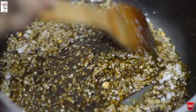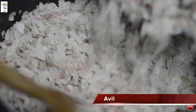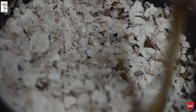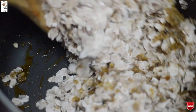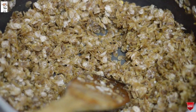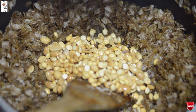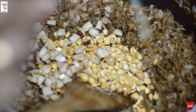Mix the dough in its way, add it to your plate, and take the dough in a bowl. I will add the oil and mix it up.